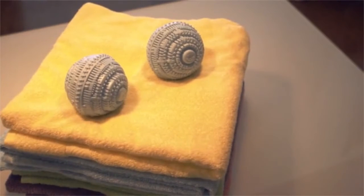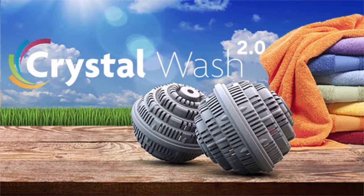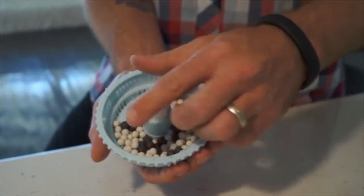Crystal Wash has saved me a ton of money — when I go to the grocery store, I don't have to worry about buying laundry detergent and lugging home those big plastic jugs. I feel like I'm being more natural and doing something that's better for the earth as well. But that wasn't enough for us. Now we are ready to bring you Crystal Wash version 2.0.